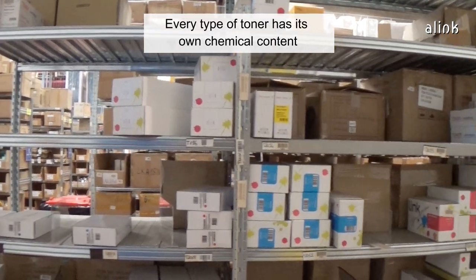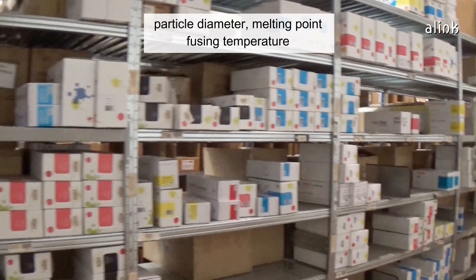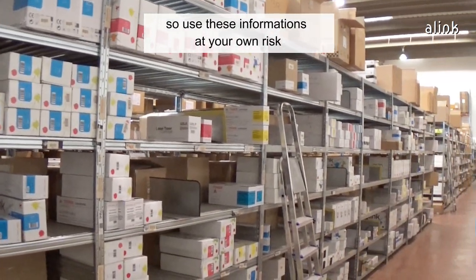Every type of toner has its own chemical content, particle diameter, melting point, and fusing temperature. So use this information at your own risk.